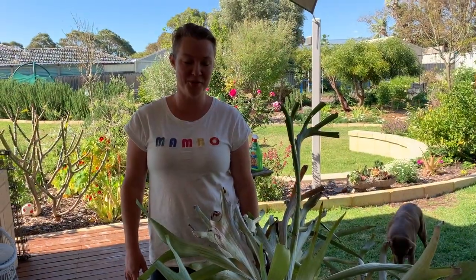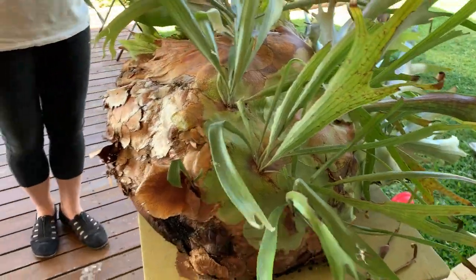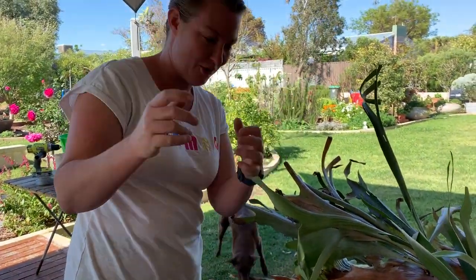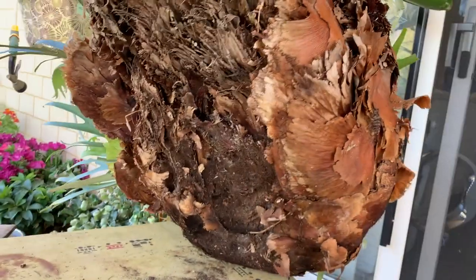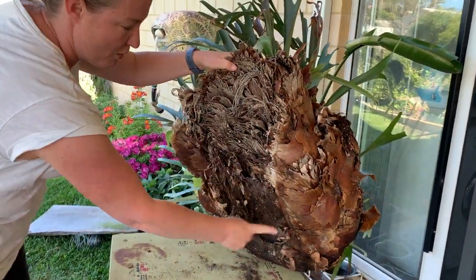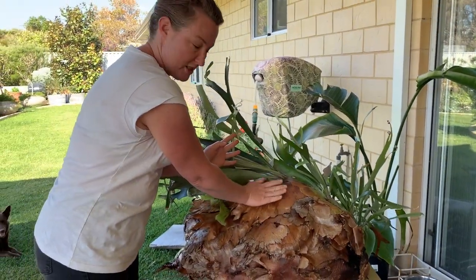So this is our elk horn. It's over 40 years old and it fell off the wall - that's why we're fixing it up today. It was actually on the tiniest little board and it's completely overgrown, which I'll show you. This is where the little board was and it's just been growing on the wall since then, so we're going to get rid of all of that and just keep these new shields.